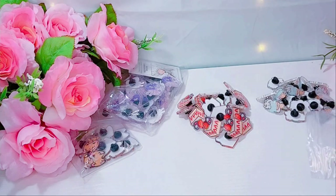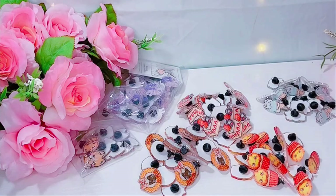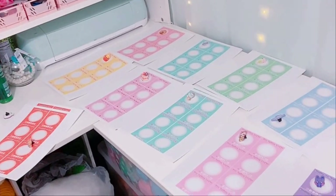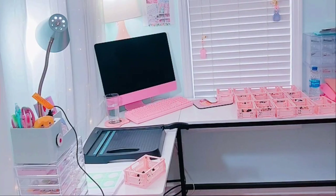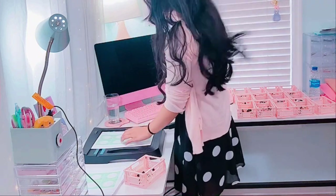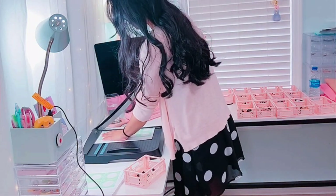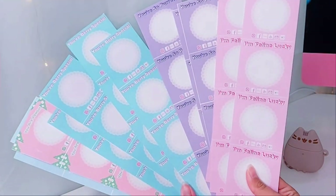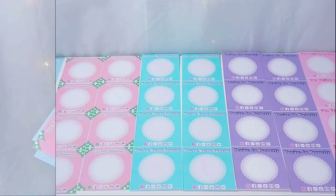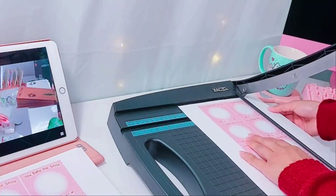Check out my previous video if you want to see a review. Overall, I'm pretty happy with the quality of these pins. As soon as I open them, I go ahead and start designing individual backing cards for each design. I do make my backing cards at home. I find that it's more cost efficient and just as cute as buying my own backing cards. Once I'm done designing, I then go ahead and crop them out. I design my backing cards on my iPad Pro and then I print them out on cardstock paper.